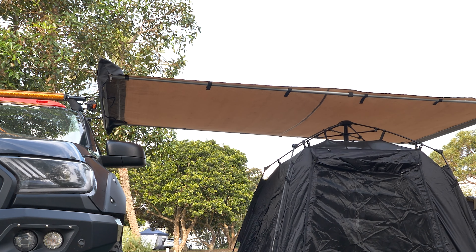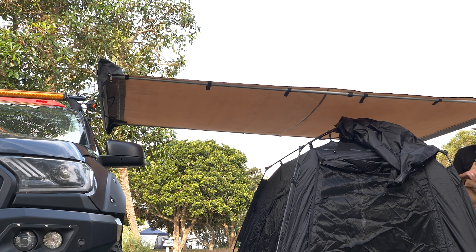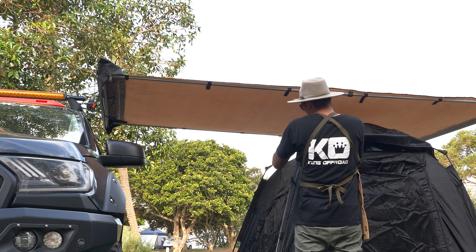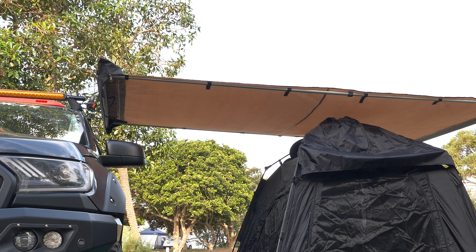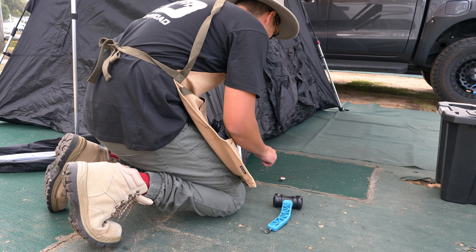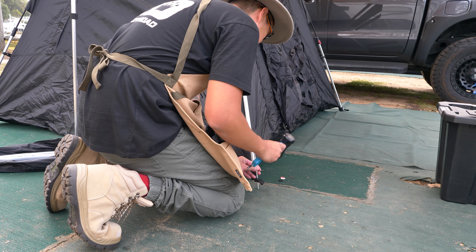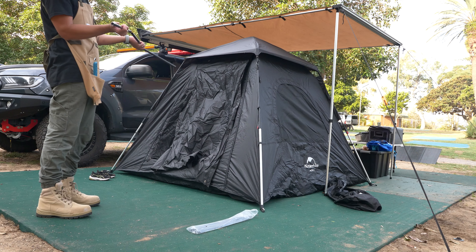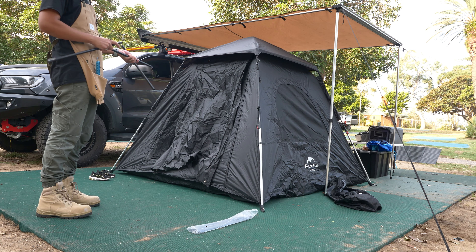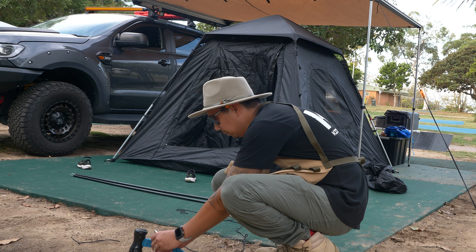Once you put your tent in the place you want, you can start putting the ceiling cover on — it just hooks on the four corners of the tent. Once you've installed the cover, you can start hammering the pegs. At the end of the pole there's a plastic clip where you put the pole through with the peg, which is a lot stronger than having a rope.